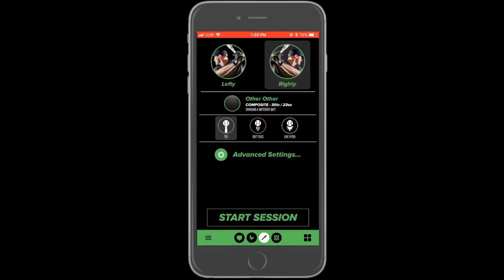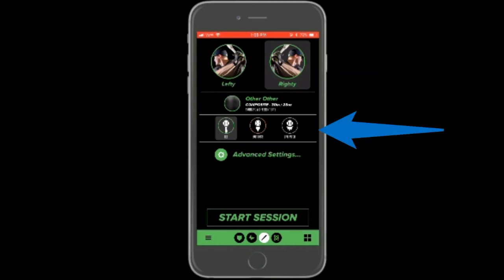If this is a player's first swing session in their account, they will need to fill out their batting orientation, bat information, and set a load position.